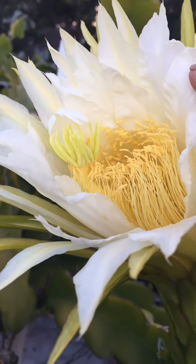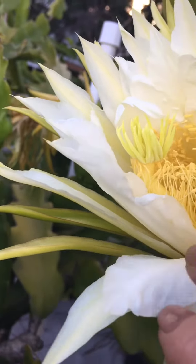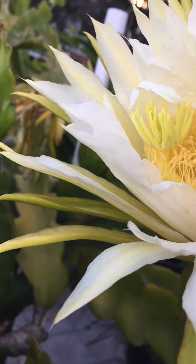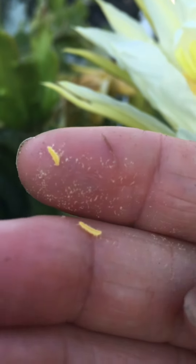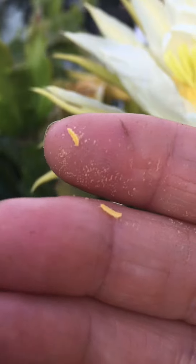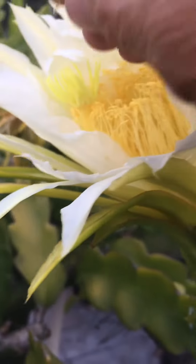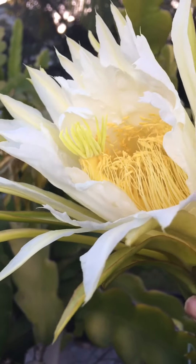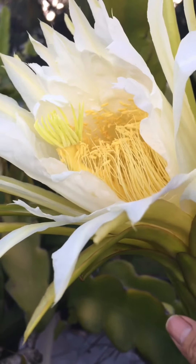This is my third flower, and as you can see, this anther has pollen — let me show you. It has a lot of pollen, so that's very good news! I can pollinate them and I can collect the pollen to save and cross with different varieties.